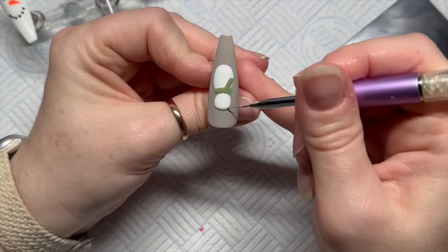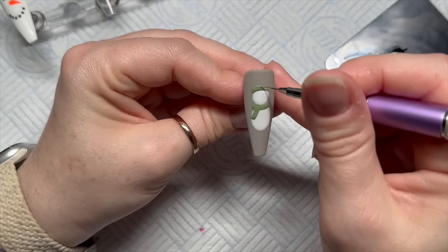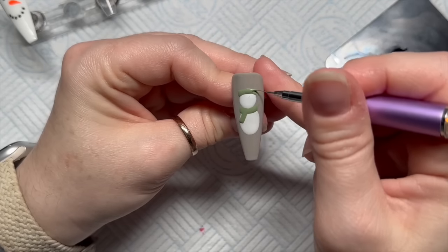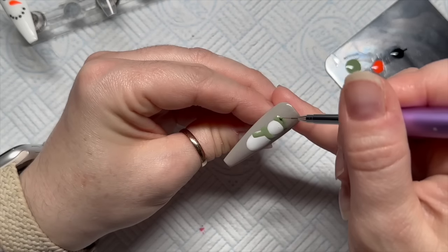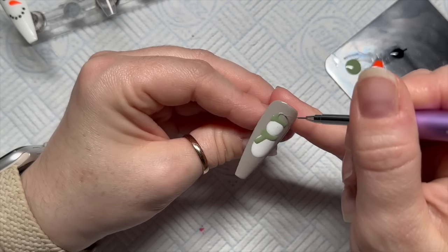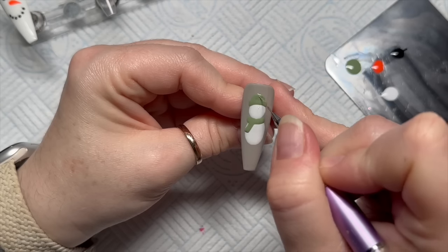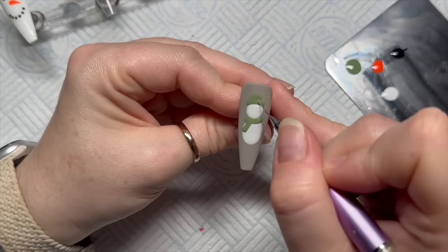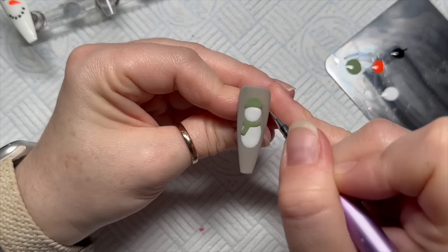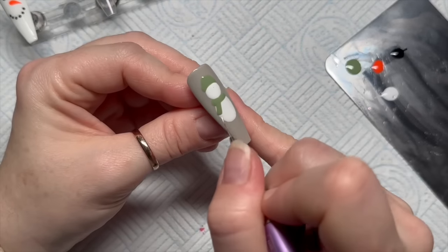But not before you do the hat — it's going to be a bobble hat. You do like a scarf shape but on the top of his head, then a little bit over the top. That's going to go in the lamp.